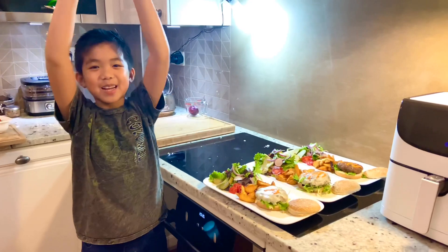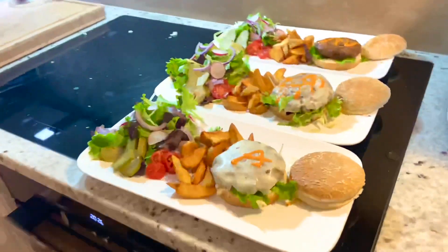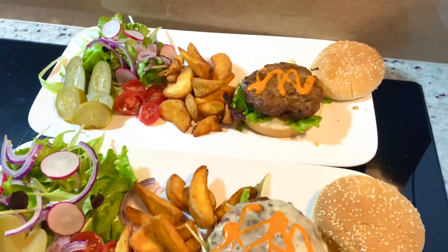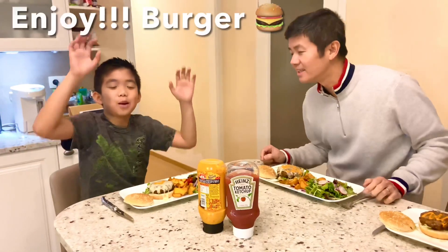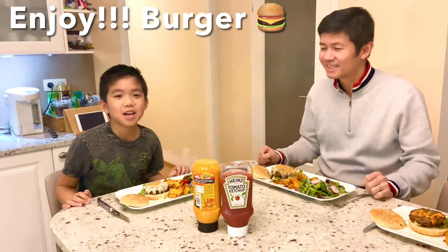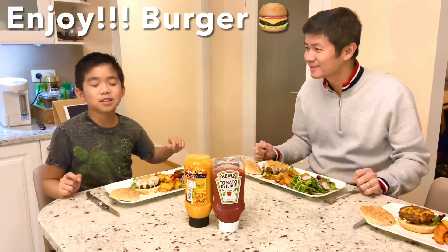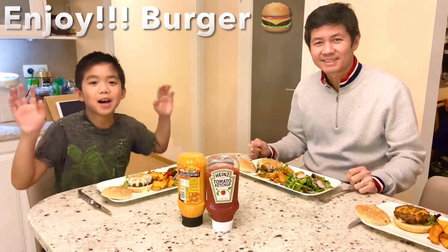Let's eat, let's eat, let's eat — good job! I promise you it is delicious. Make sure to subscribe to my channel and click the notification bell. Bye!